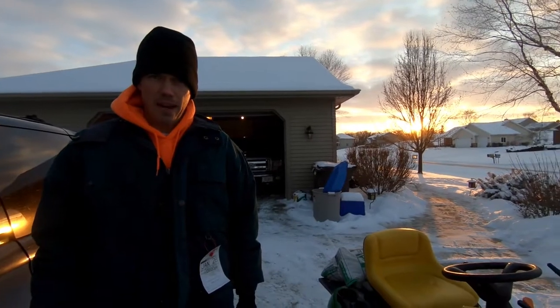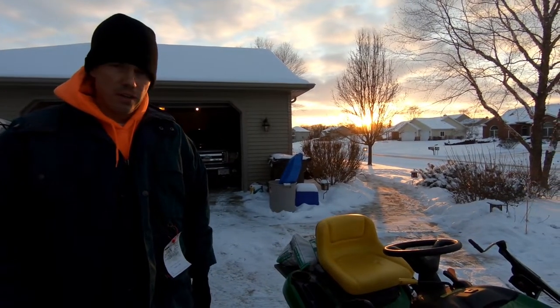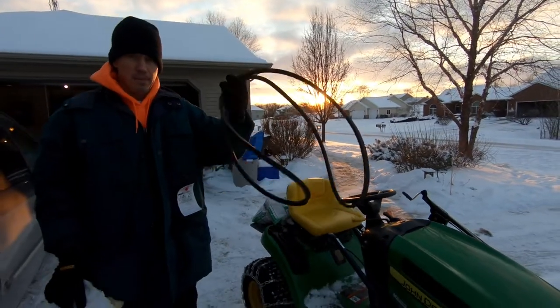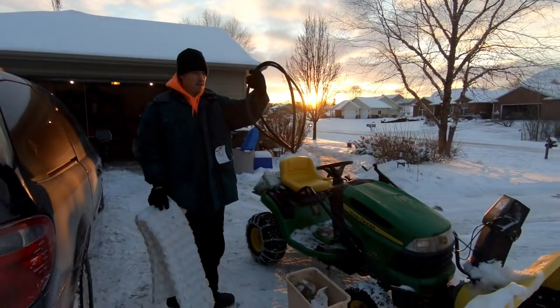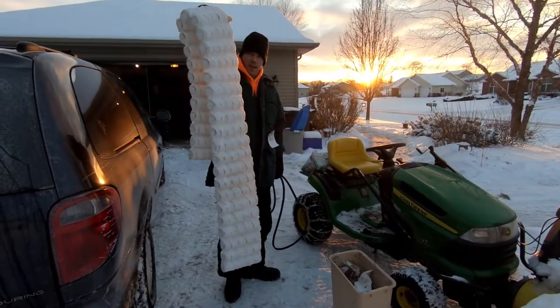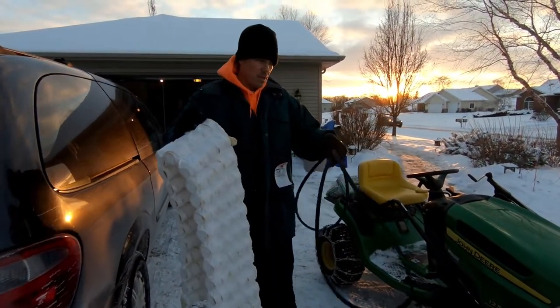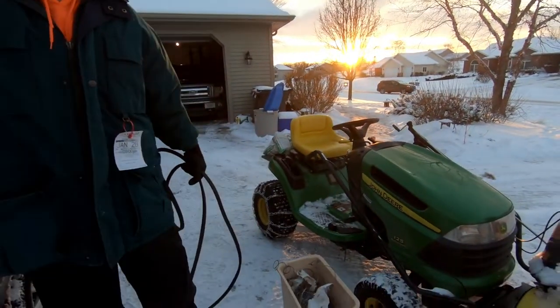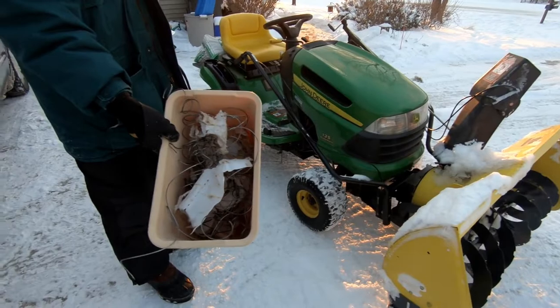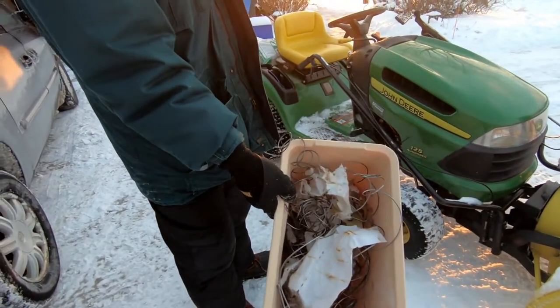Hey, this is the Wipps Family of Five. As you can see, we're in the middle of a Wisconsin winter and unfortunately we had a little mishap with our John Deere 125 and our snowblower. This is the result — one of these accidentally got sucked up into our snowblower.